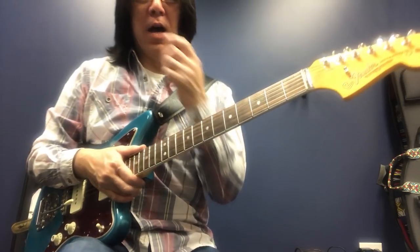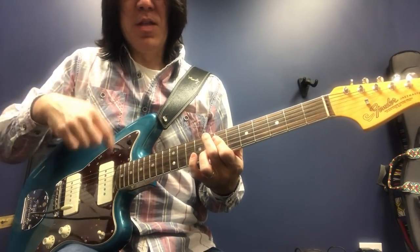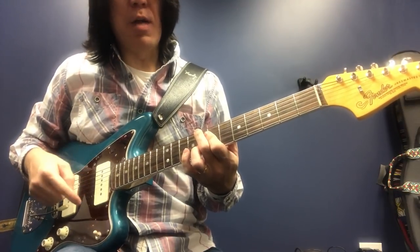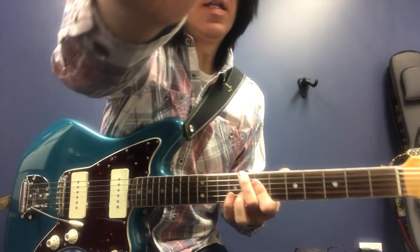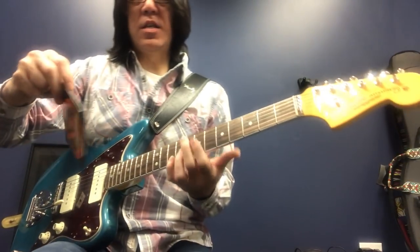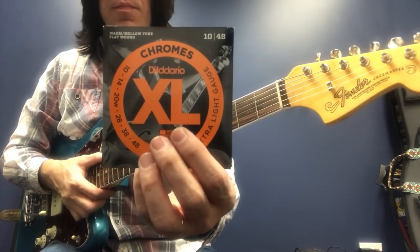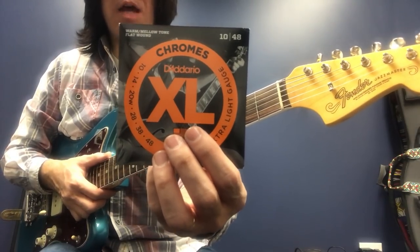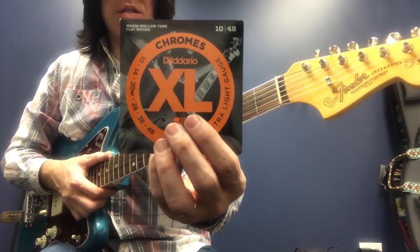This mix sounds better. You'll notice I have a little difficulty holding the chords because this string is a little bit thicker. I put 11 to 49, I believe, and I use this on the Stratocaster Crown. This is a flat wound — flat wound lasts a long time.